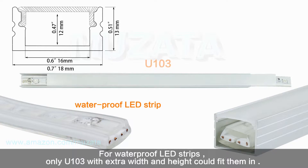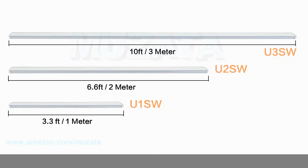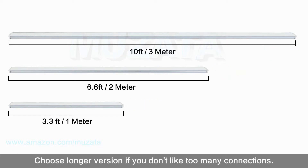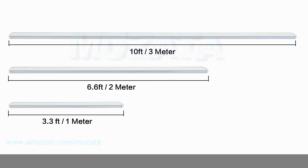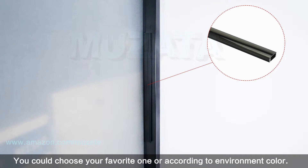For light strip plus, you might need to choose U102 with extra width for waterproof LED strips. Only U103 with extra width and height could fit them in. We provide aluminum channels in 1 meter, 2 meters, and 3 meters lengths — they can all be connected to fit different lengths. Choose a longer version if you don't want too many connections.